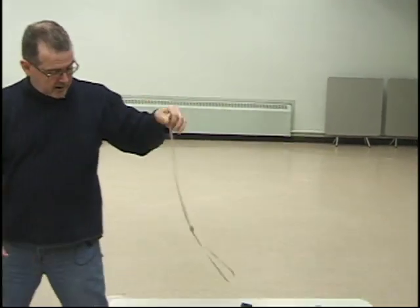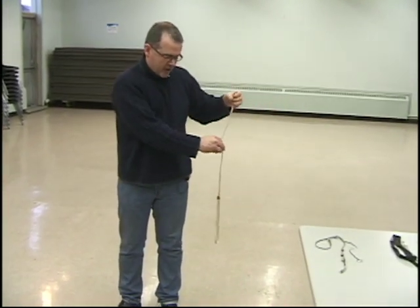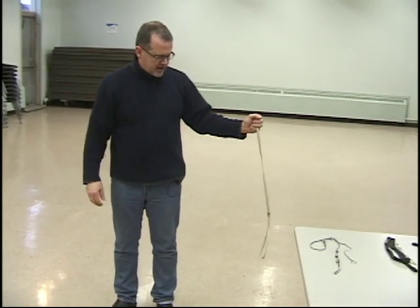I don't want to see your hand any higher than this. The dog's head is about there — I don't want to see your hand way up here or way down here. I want it comfortable, about waist level.